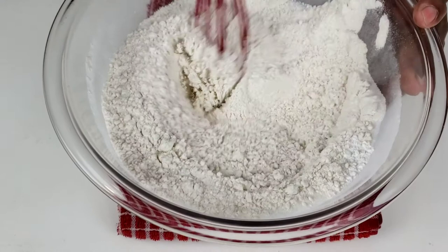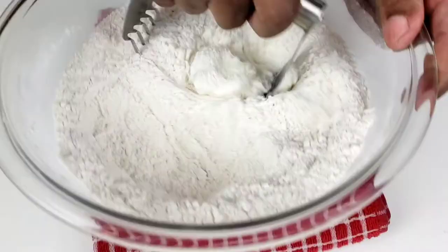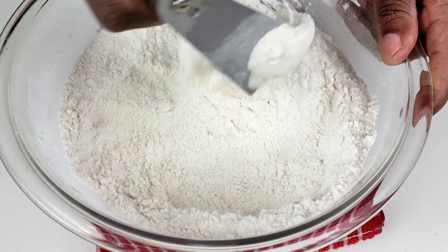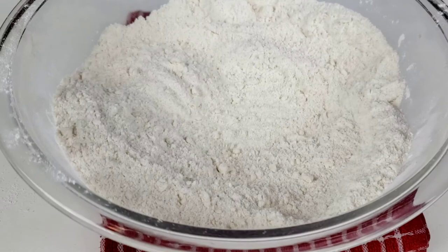This recipe is so easy to make, guys, and the end product is so amazing. Toss in shortening. Then, using a pastry cutter, cut the shortening until the mixture becomes crumbly, just like so.